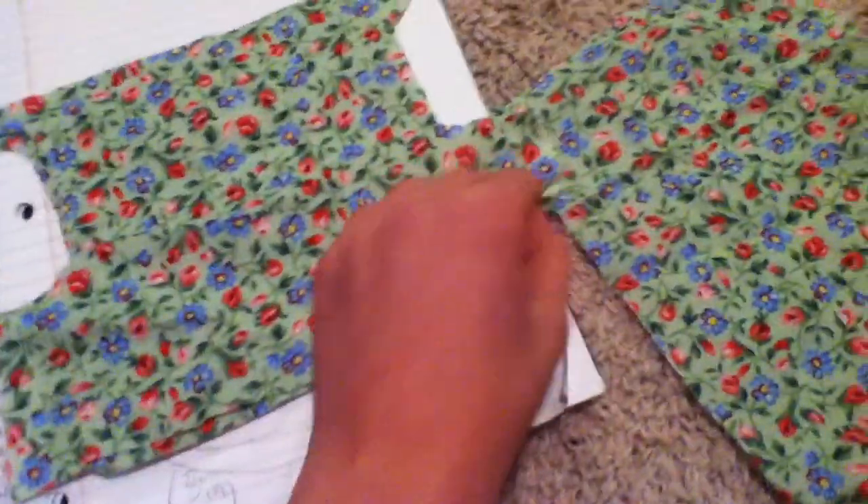I already cut the pieces — I'm sorry, I left you guys in the dust. But this right here, because my dog's tiny, this is the skirt. And you're going to need two of these pieces.